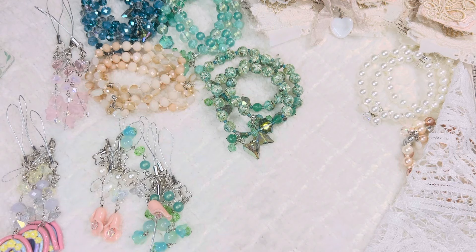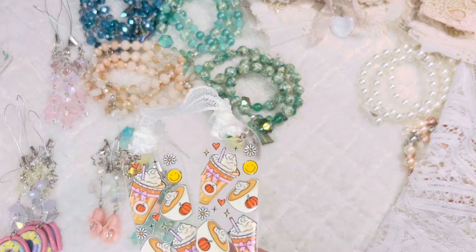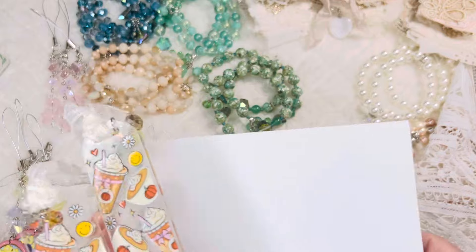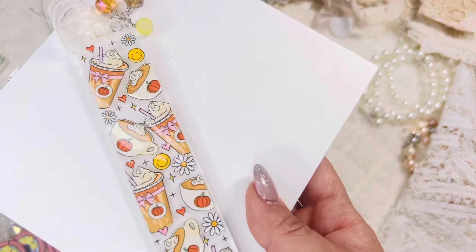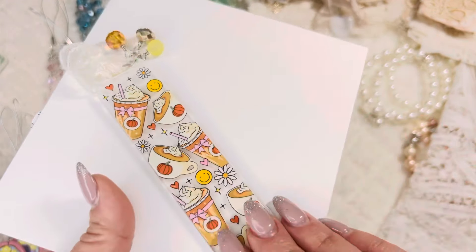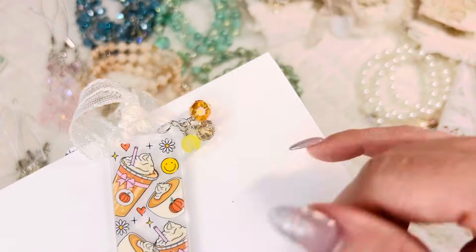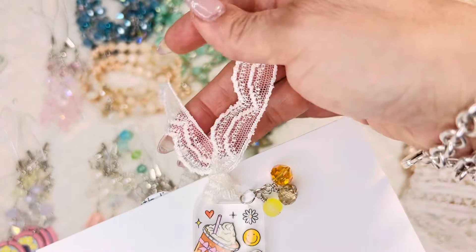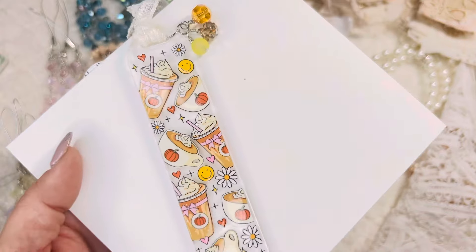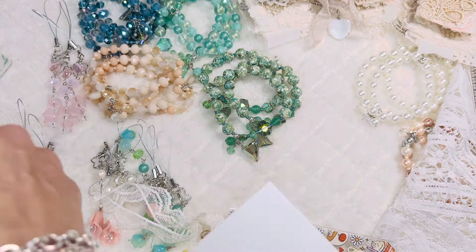Last but not least for new items — I decided to do something different and make some bookmarks. These are five-and-a-half inches long and three millimeters in width. I wire-wrapped all the charms, used glass beads, and added lace — so fun with all the coffee theme. I have two of those.